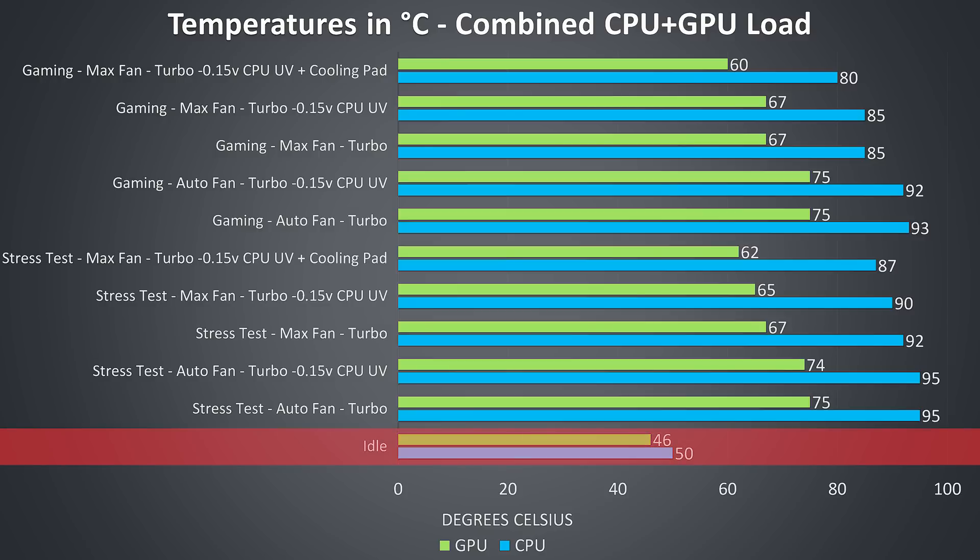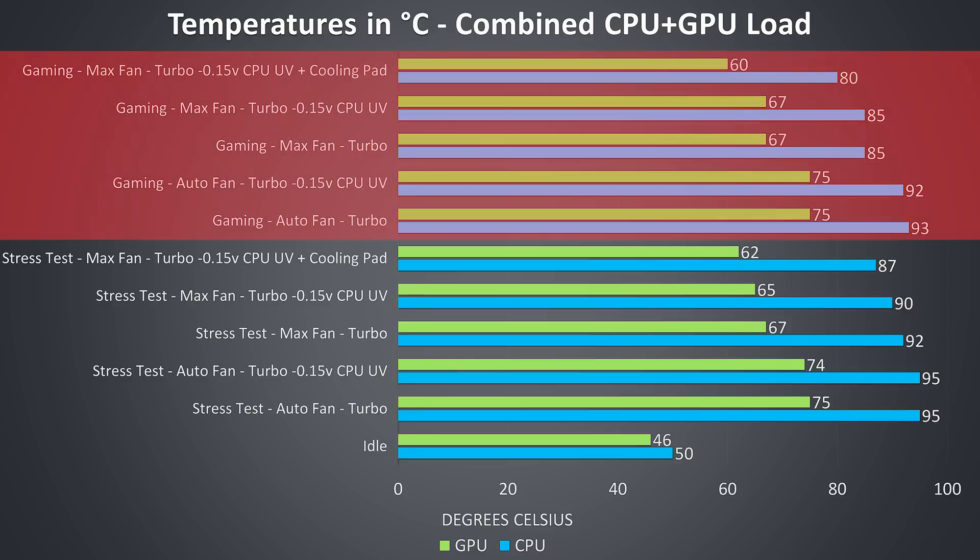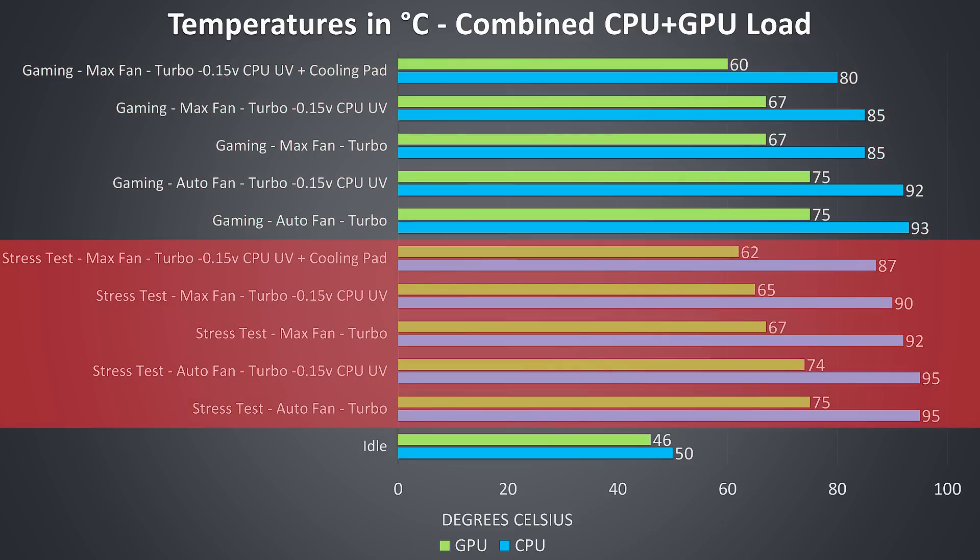I've tested idle down the bottom and it was a little warmer than average. The rest of the results are from combined CPU and GPU workloads and are meant to represent worst case scenarios. The gaming results towards the upper half of the graph were tested by playing Watch Dogs 2, as I find it uses a good combination of processor and graphics. The stress test results on the lower half of the graph are from running the Aida64 CPU stress test and Heaven GPU benchmark at the same time to fully load the system.